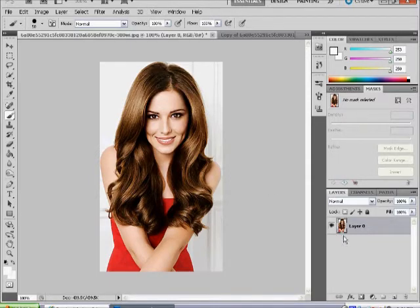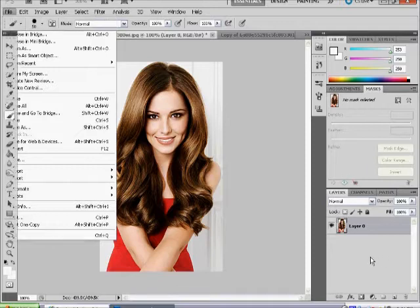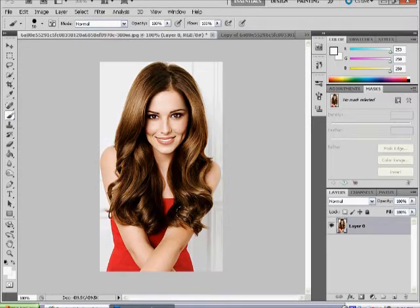To start, you want to open your image in Photoshop. To do that, go to File > Open and select your image. Then once you have selected your image, you want to copy your picture by dragging it onto the new layer button, which will copy the image.